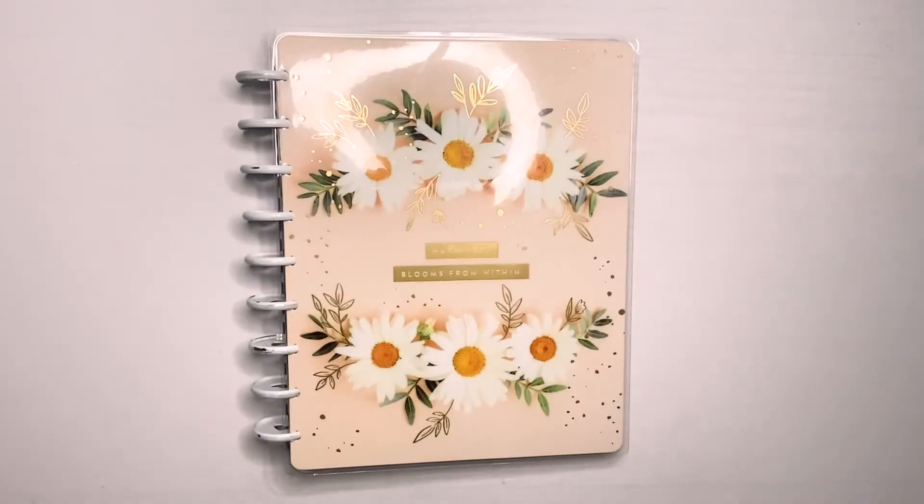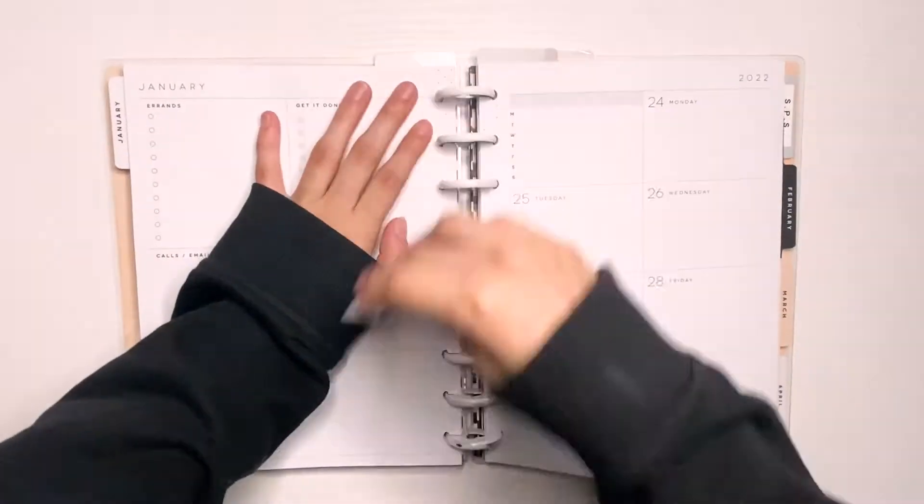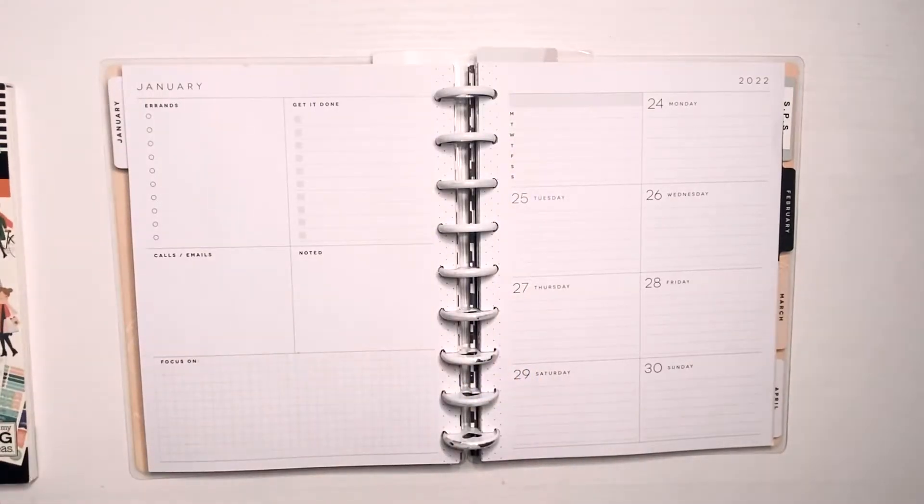Hey planner buddy! Hey guys, welcome back to another video. Today I'm doing my weekly spread in my dashboard planner for the week of January 24th through the 30th. This is the last week of January — can you guys believe that it's already almost over?